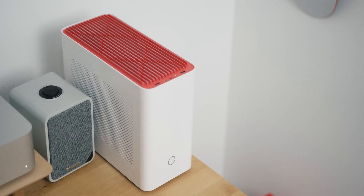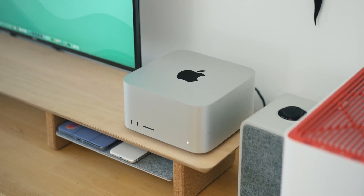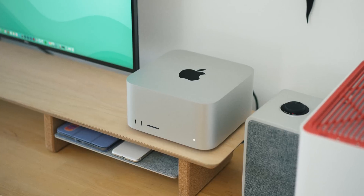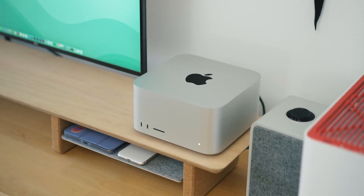But the new Mac Studio really changes that. If you could load up a Mac with a bunch of new specs and technologies and then aim it directly at me, you pretty much get the Studio. This is the computer I've wanted Apple to make for so many years, and after it was announced it didn't take me very long to pull the trigger. I picked up the M1 Max variant with a 32-core GPU, 32GB of RAM and a terabyte of storage, so it's slightly upgraded over the base model, but nothing too crazy.